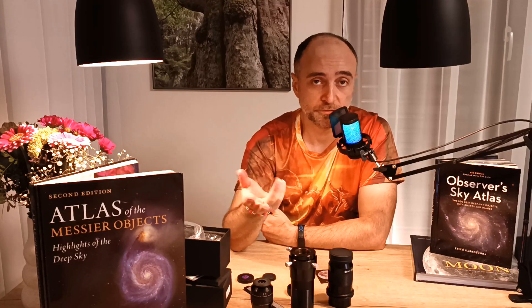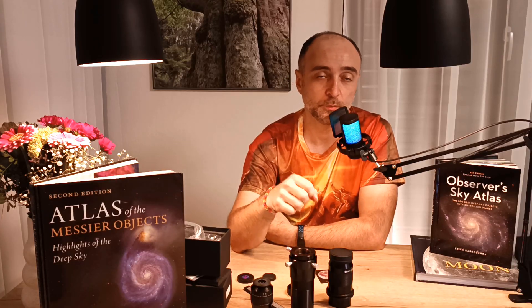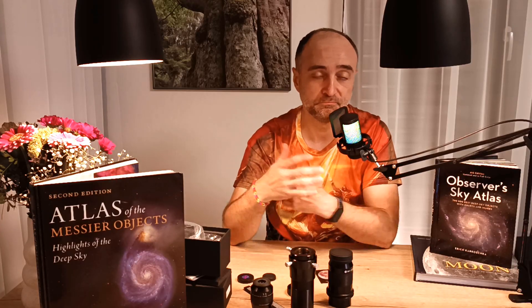Otherwise it will be a waste of money. I have to show you the coma corrector first before I show you the eyepieces that need it, right? Next time we do the Angel Eyes 82 degrees — really great eyepieces, really looking forward to it. Over and out, have a great day — click like, click subscribe, whatever counts.